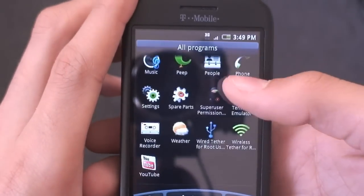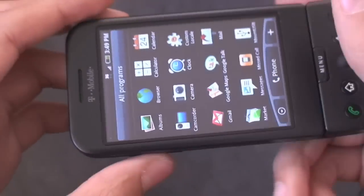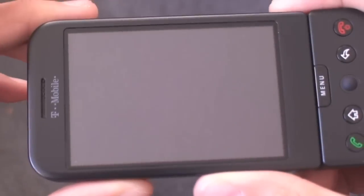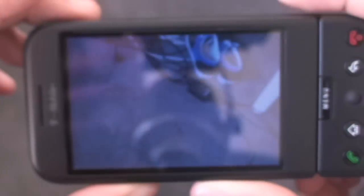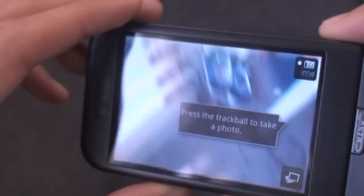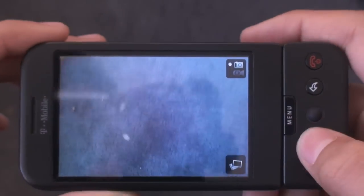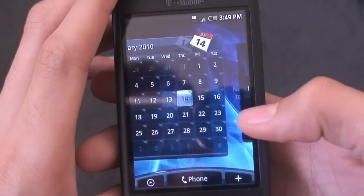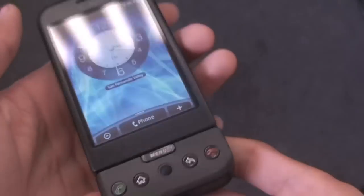So that's pretty much the full ROM review guys. You've seen MLIGN's Hero ROM before. Last thing I'll show you is that the camera does work, as well as the camcorder. We'll go ahead and launch it open — you can see my awesome shoes and cords. That's the Hero ROM guys; it's really a great Hero ROM. Wi-Fi works, LEDs work. No Bluetooth, like any Hero ROM — and probably won't have it.